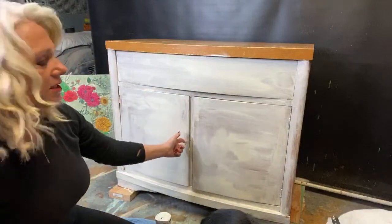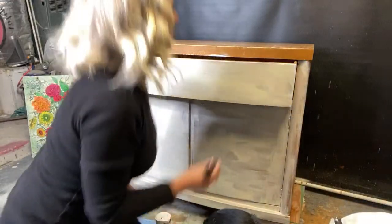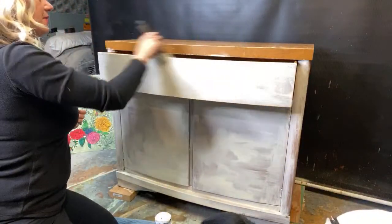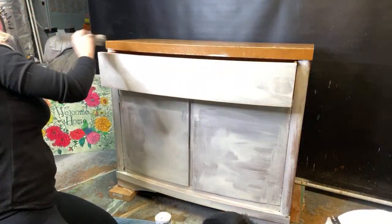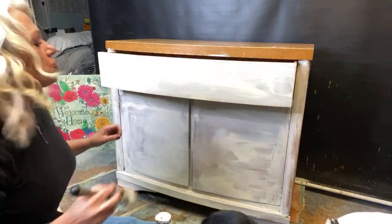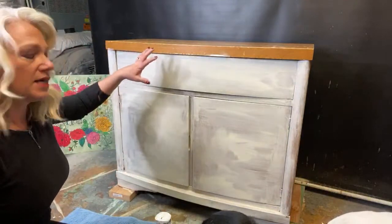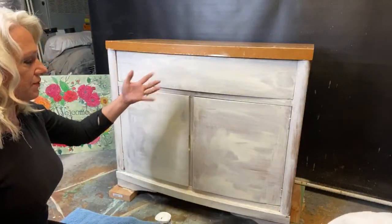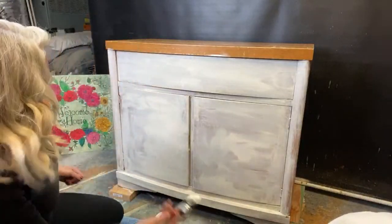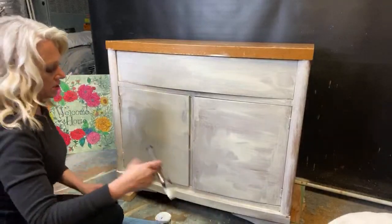When working on things like this, the doors actually come out a little because of the handles, so I always open those up and get the lips. I keep the drawers in when blending — if you take the drawers out, you're going to have discrepancies in your blending job. Keeping them in makes it a lot easier to get a cohesive look.